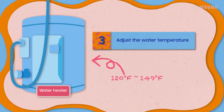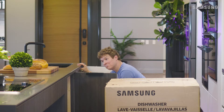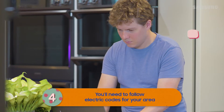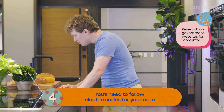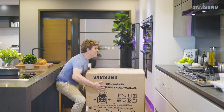Now for the water temperature — adjust the water heater so that the water is between 120 and 149 degrees Fahrenheit. Seems like high maintenance, but you'll thank me later when cycle times are short and the dishes come out sparkling. You'll also have to pay attention to codes, Bill. In the U.S., follow the National Electric Code as well as state, municipal, and local codes.